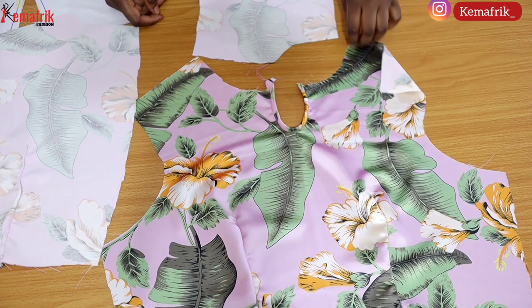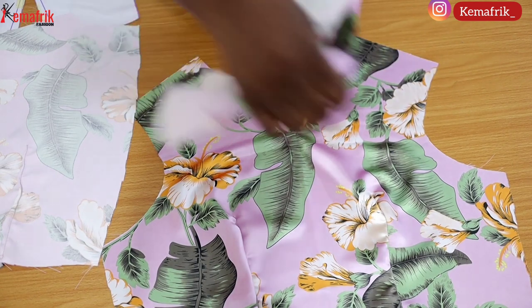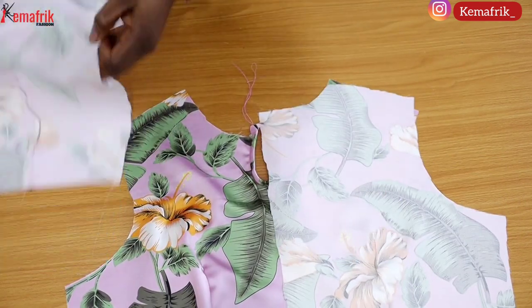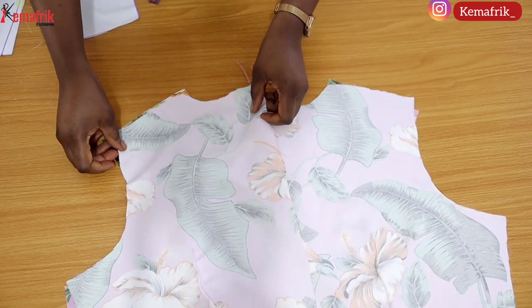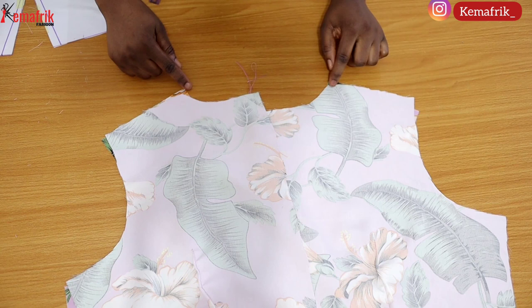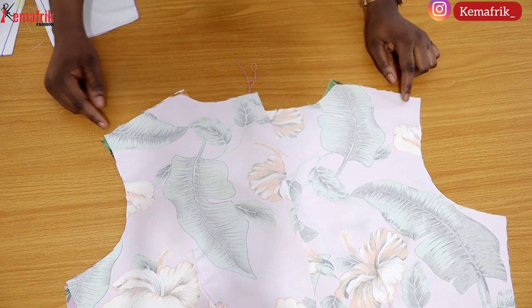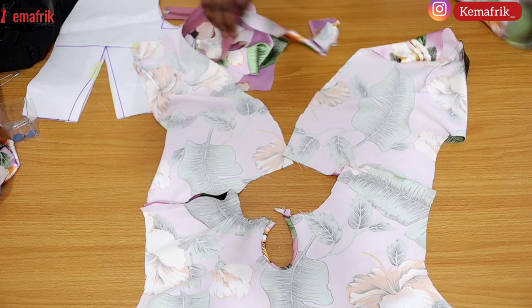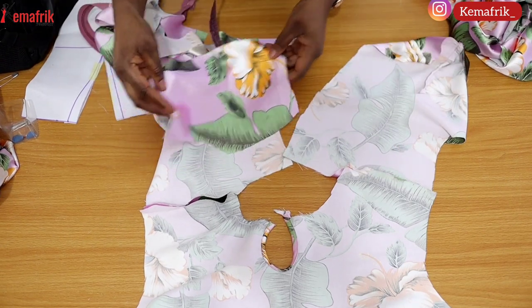Now I'll be sewing the front and back piece together along the shoulder line, stitching by half an inch, which is the seam allowance we have on that side. Here we have it sewn already and I'll be turning that shoulder seam.